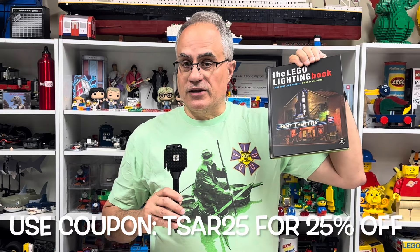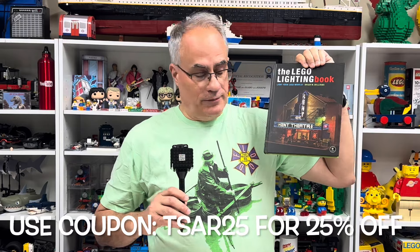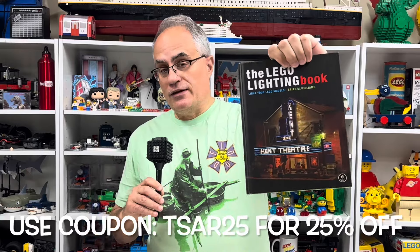We're going to be talking about a sponsor. And when I say sponsor, they sent me this book. I did not get paid for this — they just sent it to me. So anytime you get something that's technically sponsored, even if you didn't get paid. But this is the Lego Lighting Book.